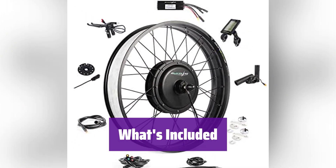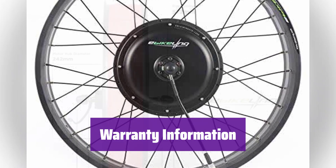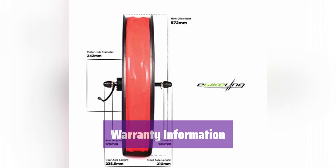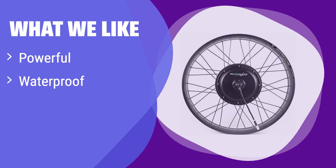Please note that the battery and tire are not included. There is a 1-year warranty on the motor and battery, and a 3-month warranty on all other components. It boasts impressive power and can handle various terrains, and its waterproof design ensures reliability in any weather. If you need a robust kit for diverse riding styles, this is the one for you.